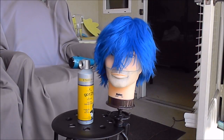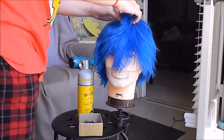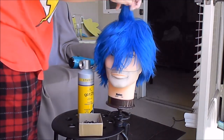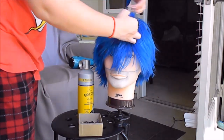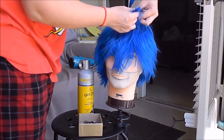You can see where the wig started — this is the Apollo wig from Epic Cosplay. The first step is sectioning out where you want your spikes. I could have used a comb for this process, but I decided to just eyeball it. I'll speed up the video so you're not watching me section off an entire wig.